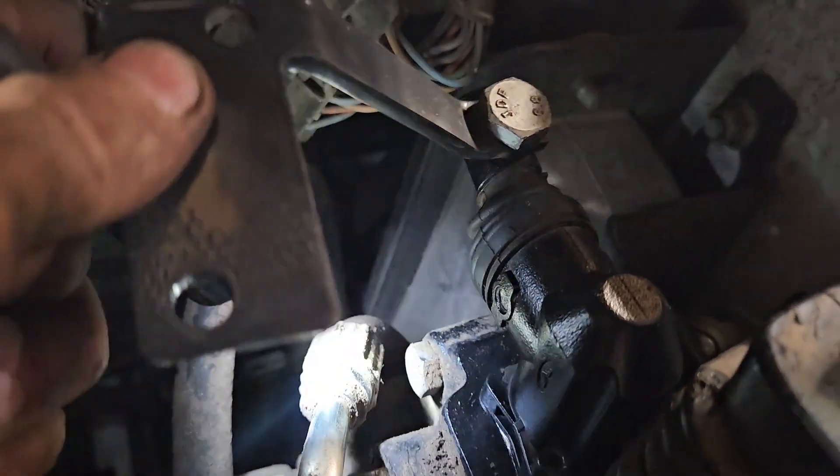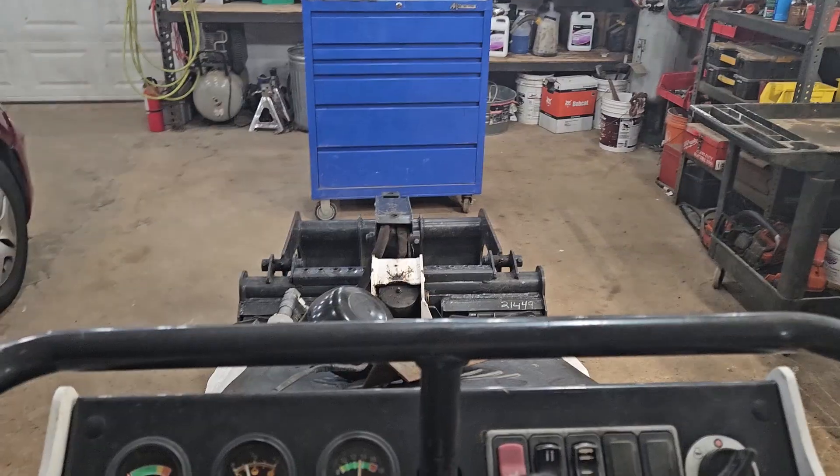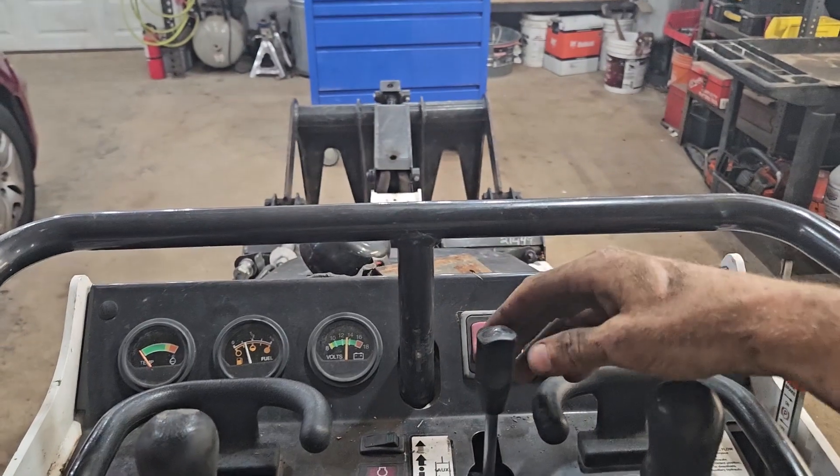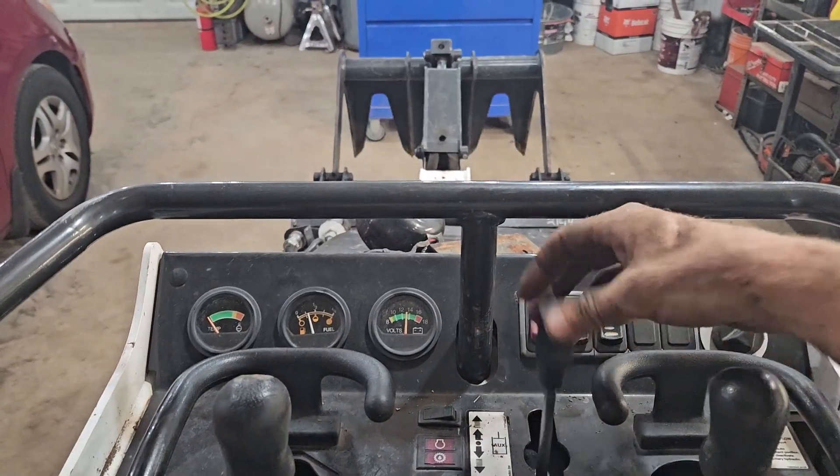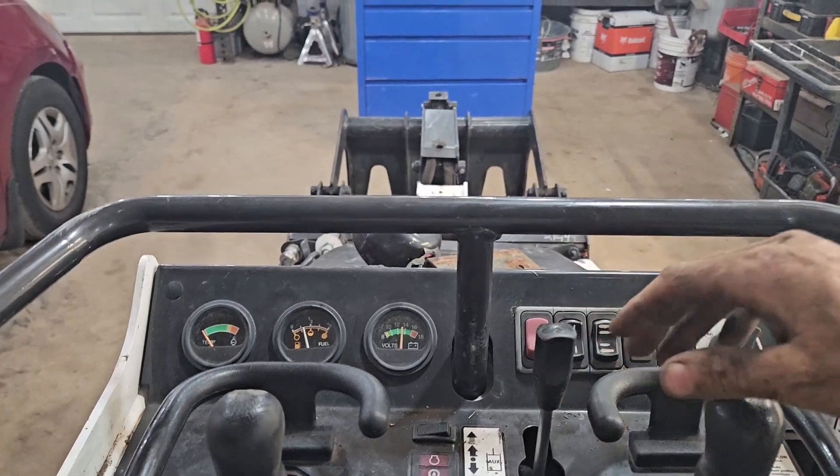This is a separate component on the machine. They told me at the Bobcat dealership this was a sealed assembly and non-serviceable, but this part does come right off and you can persuade it to get a little looser and potentially solve that sticking problem if that's what you're having. It works perfect.